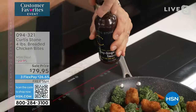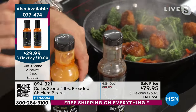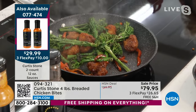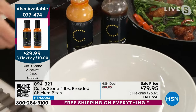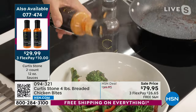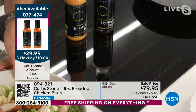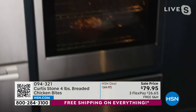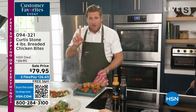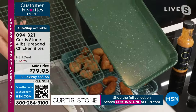We launched brand new sauces yesterday — the soy ginger and the sriracha aioli. We still have quantity in the soy ginger. The sriracha aioli sold out on auto ship, but there are still about 150 available in single ship. You can get a combo or both. I'm pouring the sriracha and soy ginger right over the top — the combination is what I love. I also mentioned that nine-by-thirteen sheet pan — we started with 12,000 and have about 2,000 left.